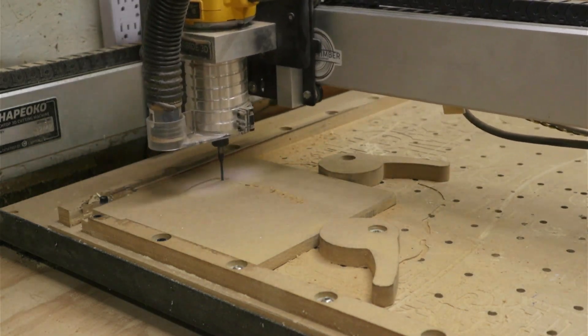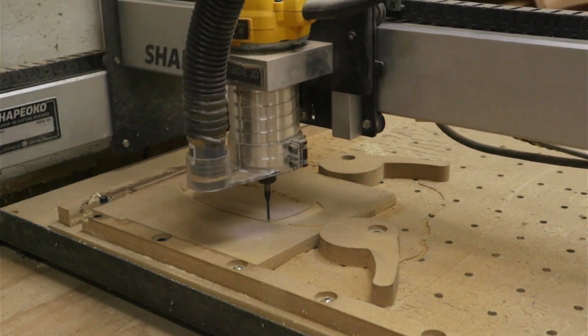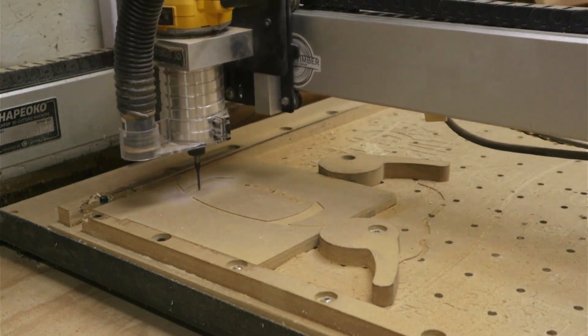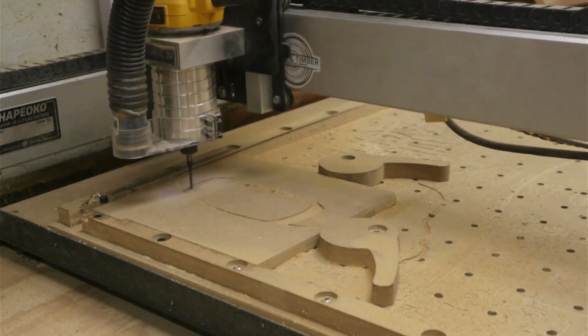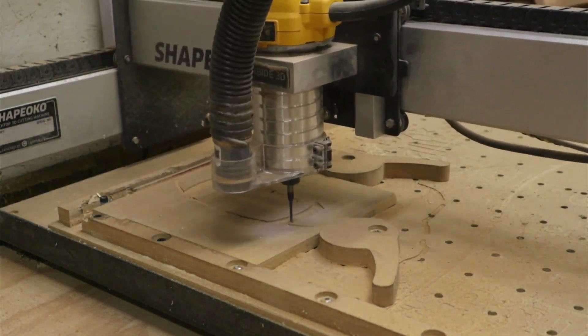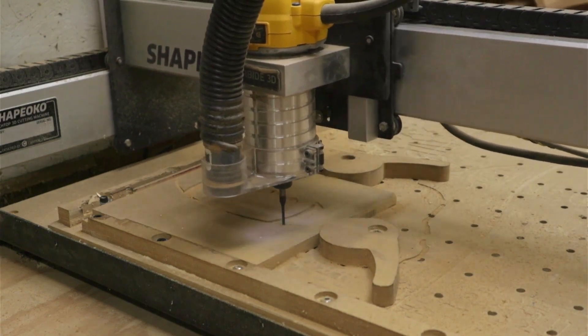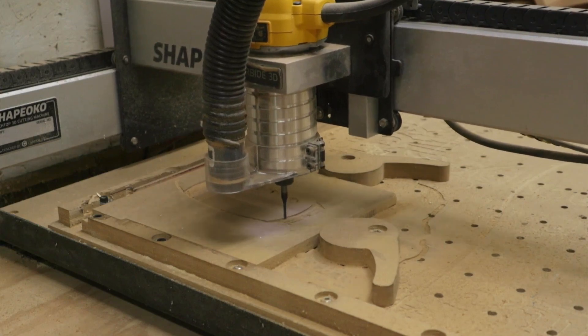We're just going to cut it away. I cut all the detail in first and then had it cut the outline. Once it was loose we could take it and cut the tabs that hold the football in place during the cutting process, and then it's ready to be painted.